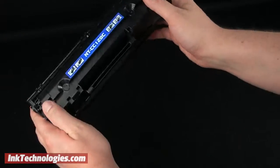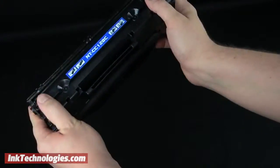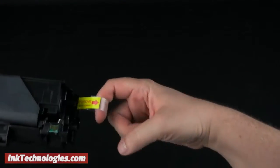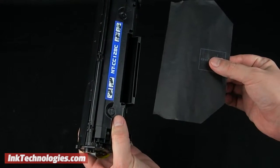Rock the cartridge from side to side to loosen the toner and redistribute it. You must remove the packing tape before use by looping one finger inside and pulling it out of the cartridge. Pull the black paper in the direction the arrow is pointing to remove it as well.